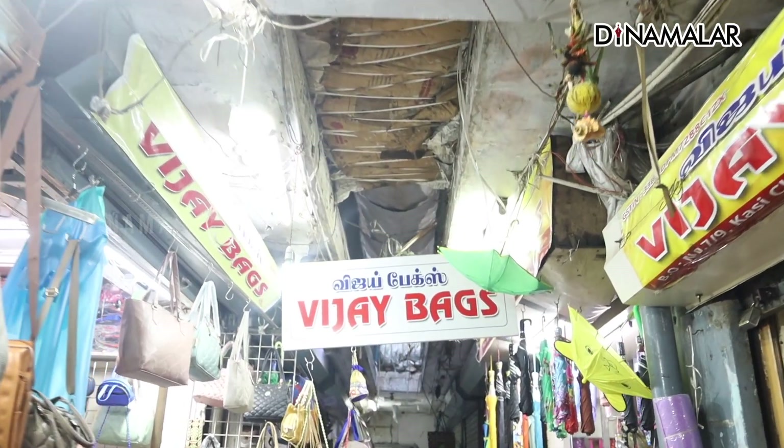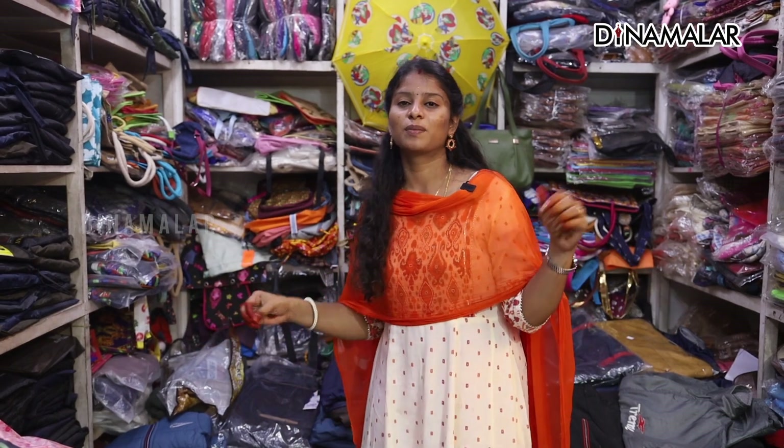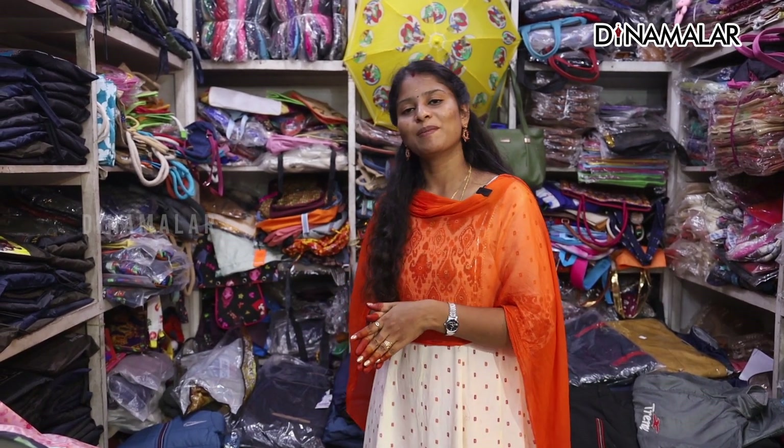Today, I am going to visit the Vijay Bag Shop for the Super-Ana Rain Coat. In the last video, you saw the same collection. In this video, we will be using the same design. You will see the price range in detail. Now, let's go to the video.